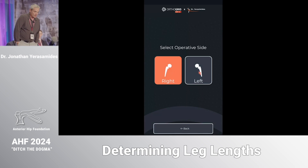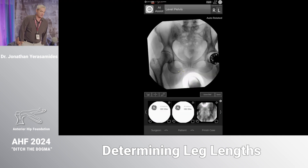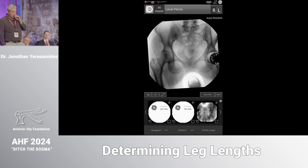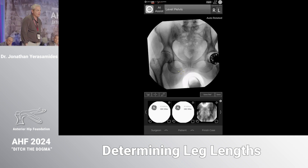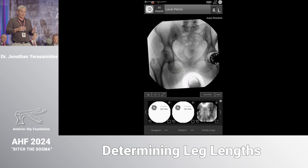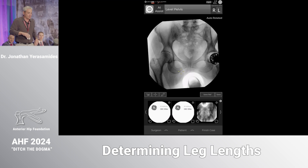I'm going to run through a quick case because there are some important things regarding the femur, length, and offset that you need to be aware of. Just because your machine says 43/23 doesn't necessarily mean the cup is an actual 43/23. The first and most critical portion is to have a level pelvis before you start.